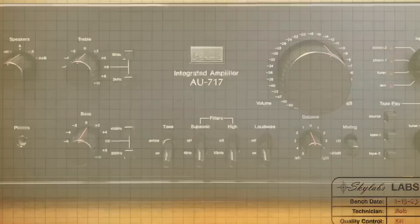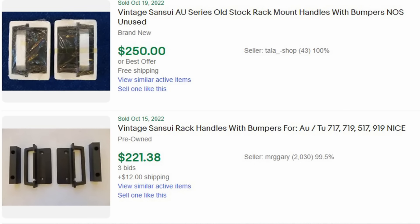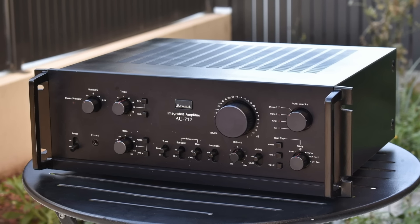The next one on the list is the Sansui AU 717. These were manufactured from 1977 to 1979. They had a power output of 85 watts per channel into 8 ohms, and I think you'd probably pay $500 to $1,500 depending on the level of service needed and physical condition. The trick with the AU 717 — there are two things. The rack handles will make a really big difference in the cost, as they're going for about $200 just for the rack handles. Most of the time on eBay you'll see the amplifier and then a separate auction from the same seller for the rack handles.